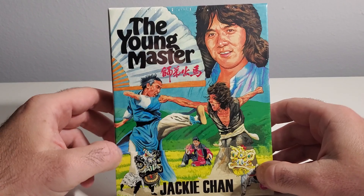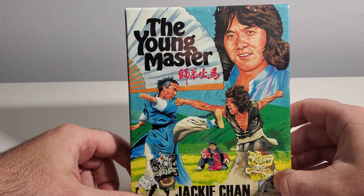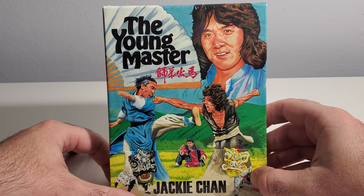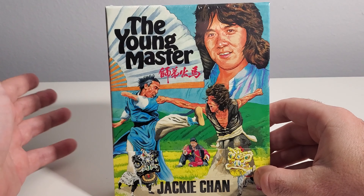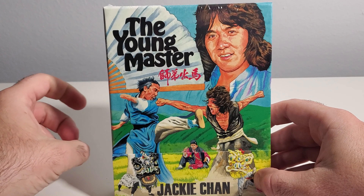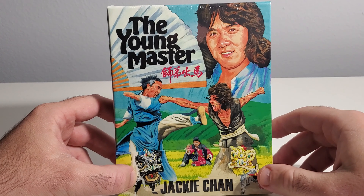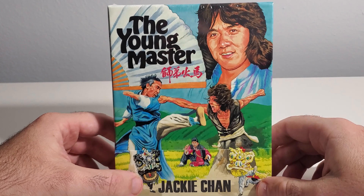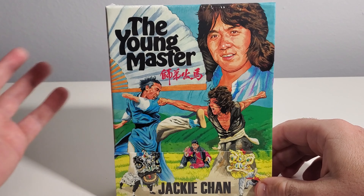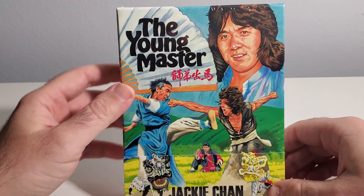What's up guys, I just want to do a short unboxing video here. This is 88 Films' release of The Young Master. All of 88 Films' releases so far have been just second to none — the best I've ever seen in 36 years of watching these. The art here is by Kung Fu Bob — shout out to him, check out his Instagram page. He does prints of these if you want; you can DM him and get the info on that.